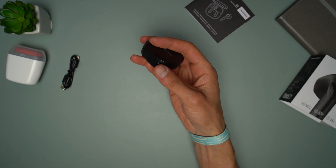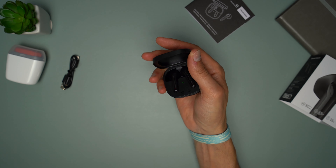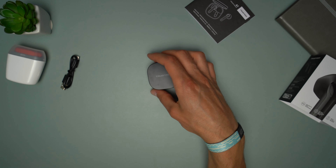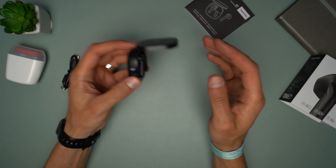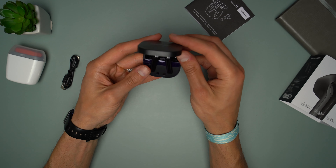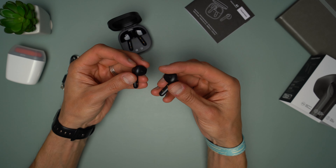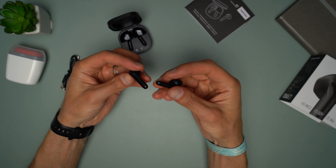The TrueFree A1 comes only in black. The case is not too slippery thanks to its squarish shape, it can be opened with one hand and it doesn't attract fingerprints. The case is small enough to make it easy to store and carry around. The earbuds are held in place by magnets, strong ones, and they do not come out when shaken.